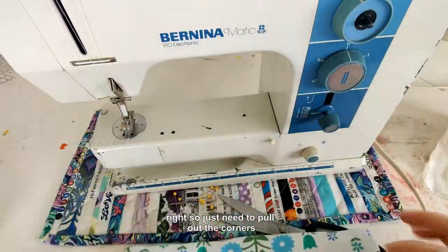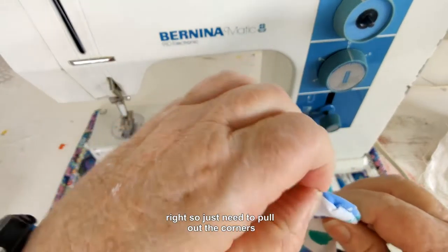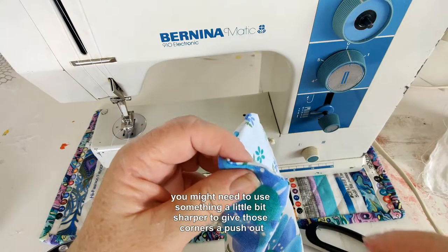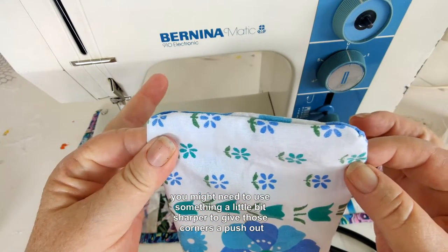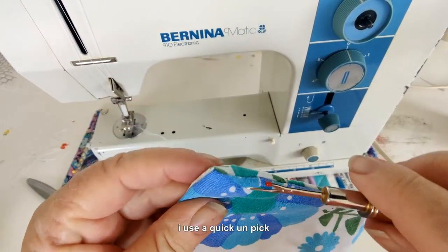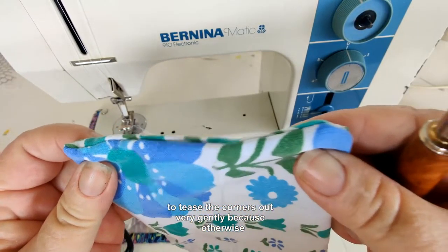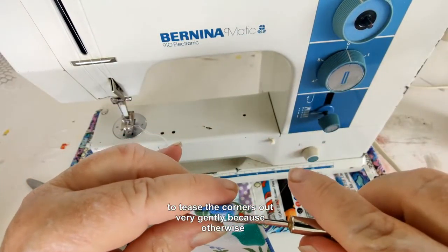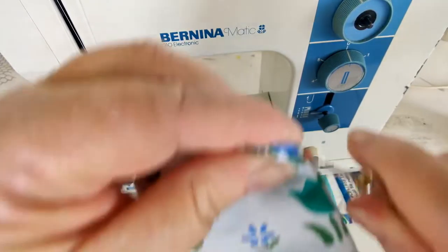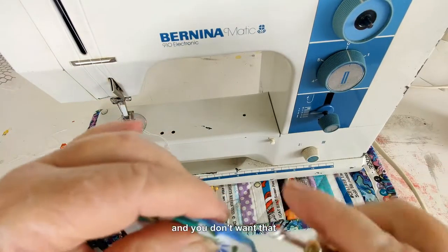I just need to pull out the corners. You might need to use something a little bit sharper to give those corners a push out. I use a quick unpick to tease the corners out very gently, because if you're not gentle you will poke a hole in your fabric and we don't want that.